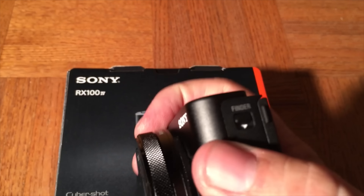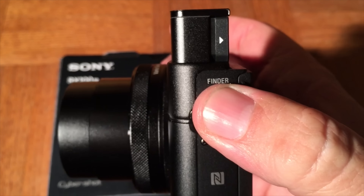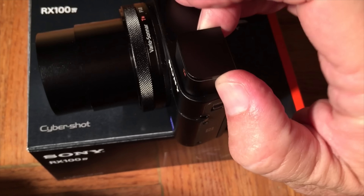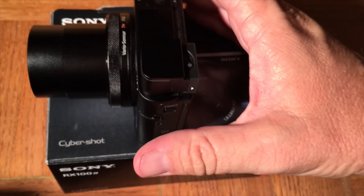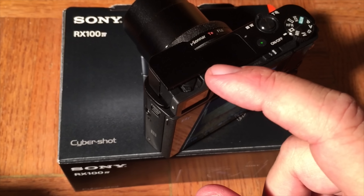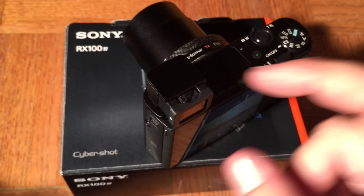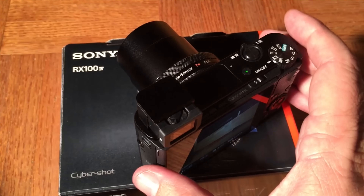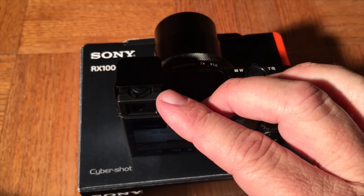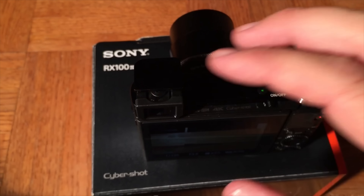One other little hidden feature here — the finder is mechanical. You turn it like that and it also turns the camera on. Then you can pull out this viewfinder — it's a little hard to do one-handed — and now the viewfinder is engaged. It has a corrective diopter on here. I believe it's around minus three to plus three. If you wear glasses, a lot of times you can adjust this so you can look through the viewfinder, because it's kind of hard to look through a little viewfinder like this with glasses.